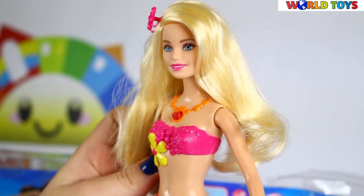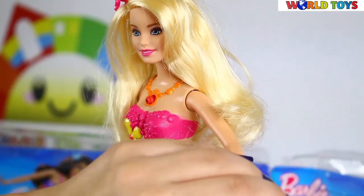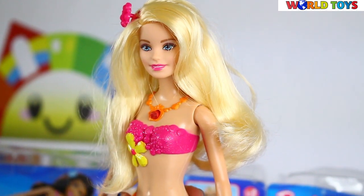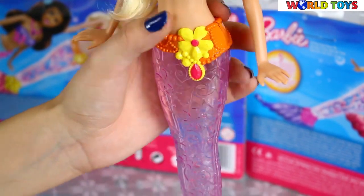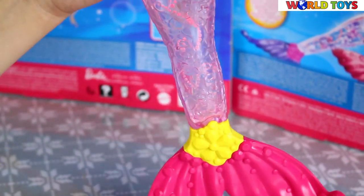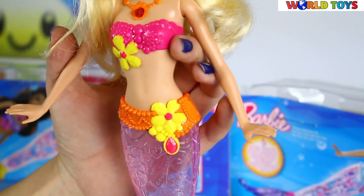Her arms and her head are moving so you can easily play with our doll. And it's waterproof so you can play with her for example during bath time. I'm sure your bath will be amazing when you put this doll in the water.